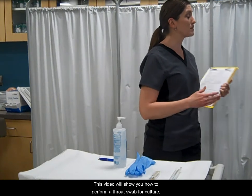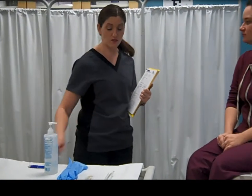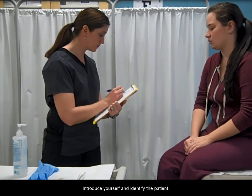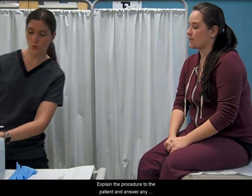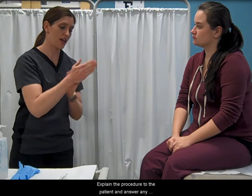This video will show you how to perform a throat swab for culture. Introduce yourself and identify the patient. Explain the procedure to the patient and answer any questions.